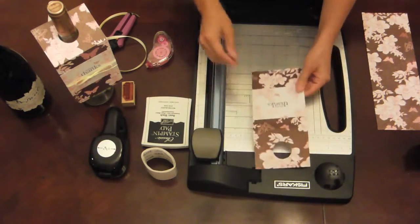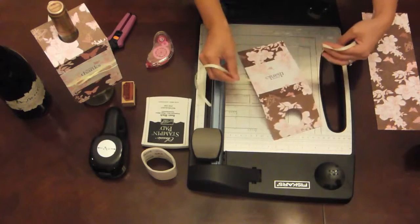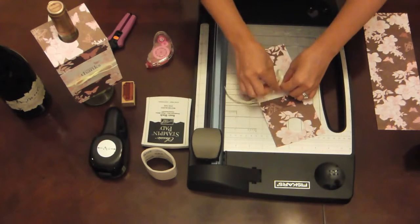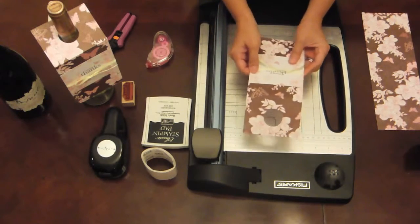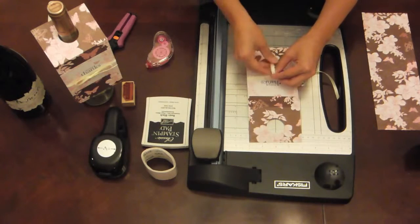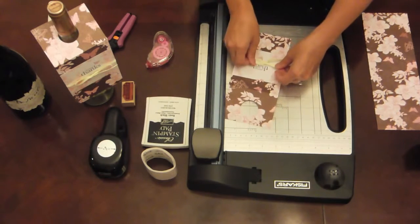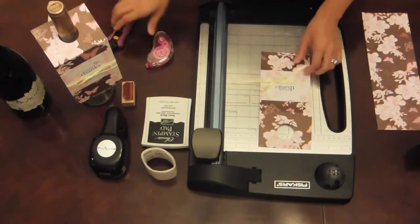Now you can take your ribbon — you can use any color of your choice. I just so happen to have some yellow ribbon in my stash. I'm going to go ahead and tie a bow, and I'm actually going to double knot this so that it doesn't fall apart before the party gets started. I'm going to pull it down a little bit and make a bow, kind of like tying your shoelaces. Once you have that, you can trim the edges of the bow and slide it to wherever you want.